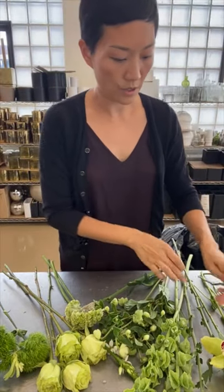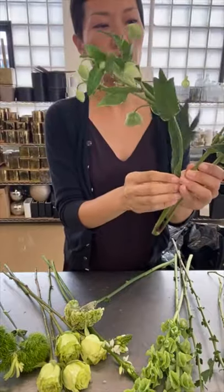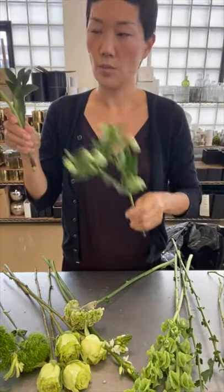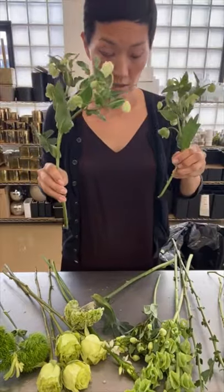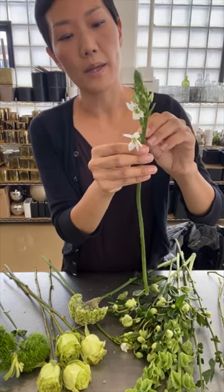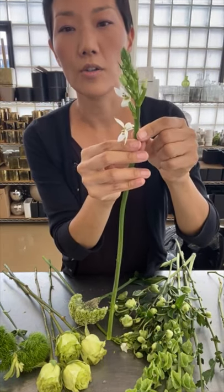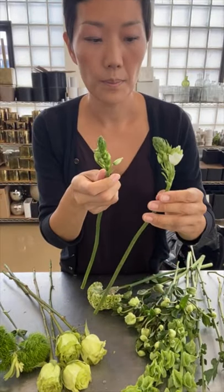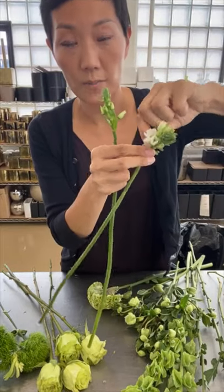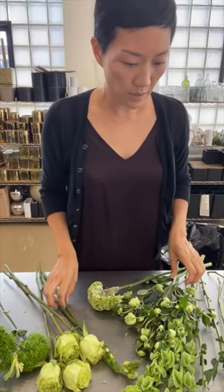I'm going to incorporate the air plant into the arrangement. The hellebore has so many shoots with very small flowers, but it'll create a really nice texture — I'll just use one; I have three good stems to use. This is a star of Bethlehem, and all these little green buds will turn into white flowers. Because it's an all-green arrangement, I'm going to take off those little white flowers. Towards the end of the week when they all develop, you'll have little spots of white from the star of Bethlehem, which would be so cute.